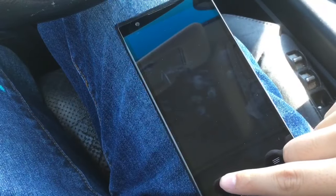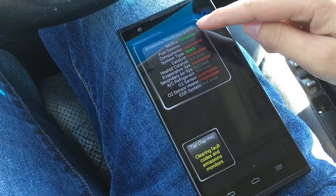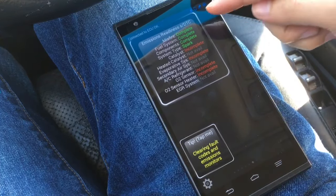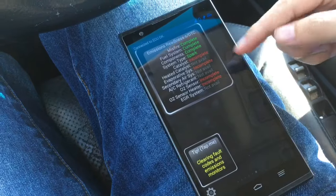Back on the Torque app, let's go to the real-time information and then look at the emissions readiness. The completed monitors are going to be gone because now the computer ECU has reset itself. You'll see these top three are going to be available but the rest are not going to be.